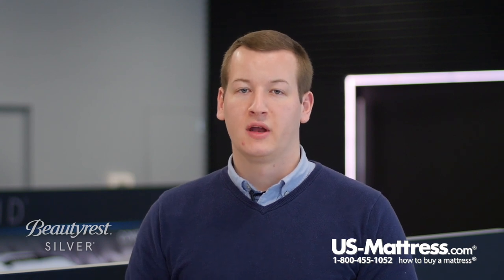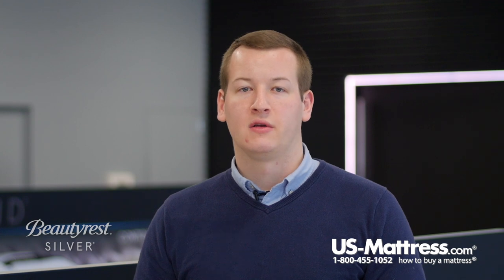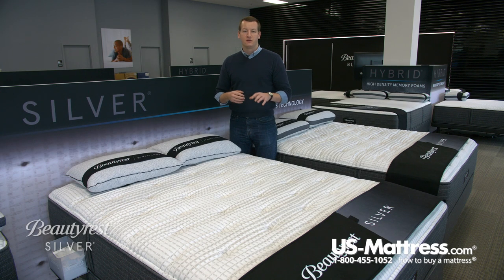I should also mention that all of the foams in this bed have been certified. This is a third-party company that performs rigorous tests on all the foams, and all of them have passed with flying colors, so you can sleep well knowing that all of the foams in this bed have been certified.